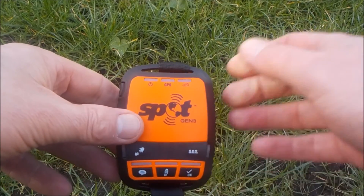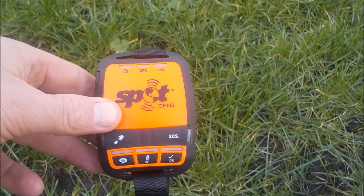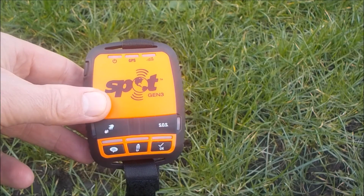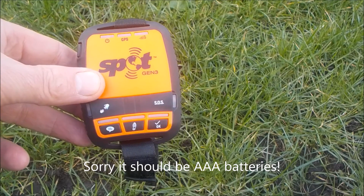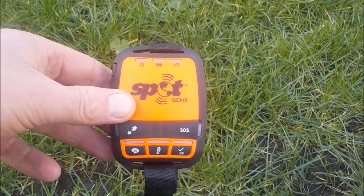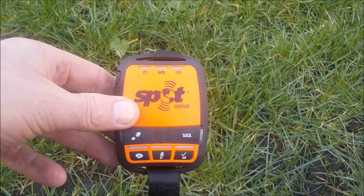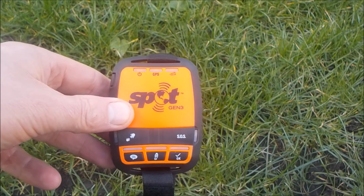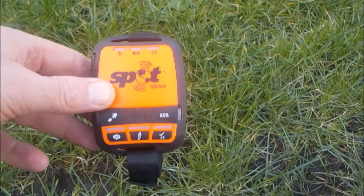One of the key things is that it doesn't actually acquire a satellite signal until you send a message, and this is how it achieves such good battery performance. They're saying that with 50% clear view of the sky, the four double-A batteries will last — if switched on 24 hours a day — 13 days of continuous battery life. If we're switching it on and off, it's very rarely on continuously, but 24 hours a day gives you 30 days from the four double-A lithium batteries that come with it — just normal lithium double-A batteries. It's a fantastic performance.